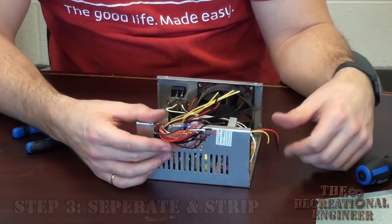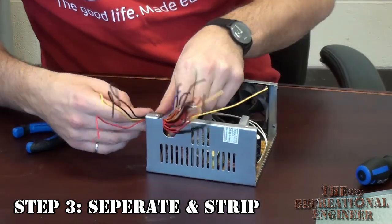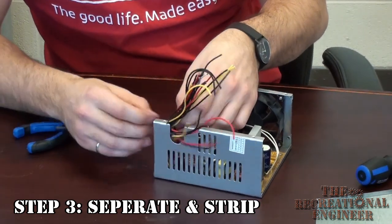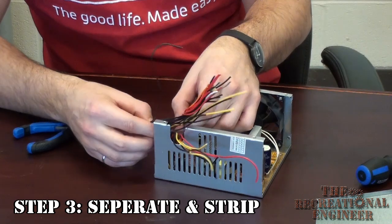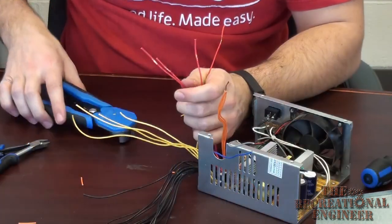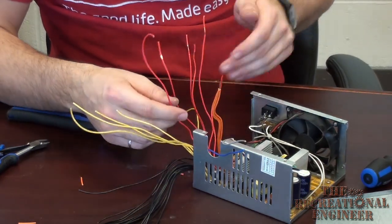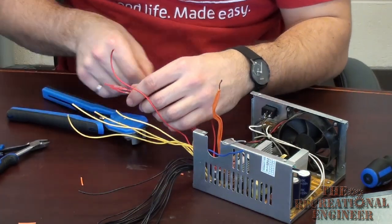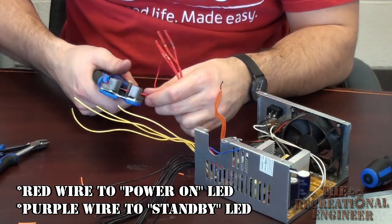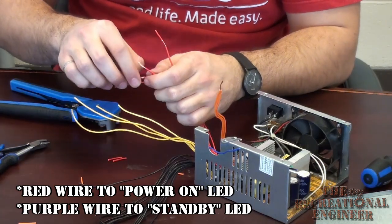For now, what I'm going to do is get all the bundles of wire separated into their corresponding colors, then start stripping them, and wind them all together. The first thing I like to do is get all the grounds — all the black wires — together. With the red, you are going to want to leave one wire free, because you're going to hook it up to an LED, and that LED is going to turn on when the rest of the system has power.